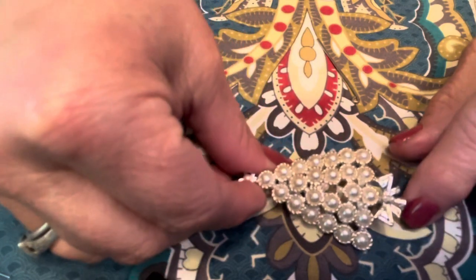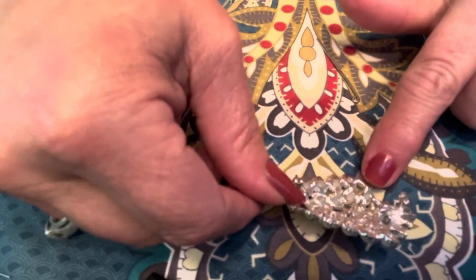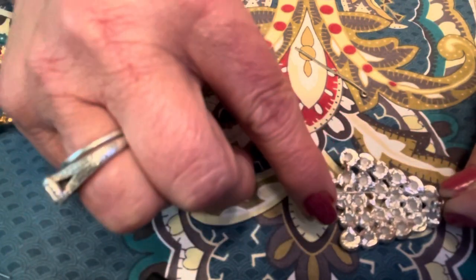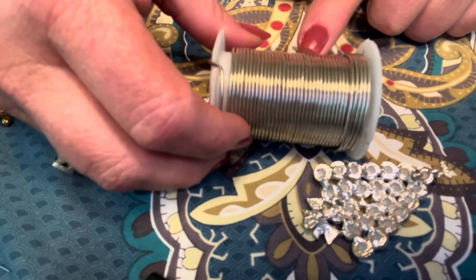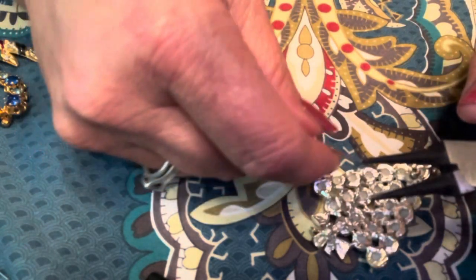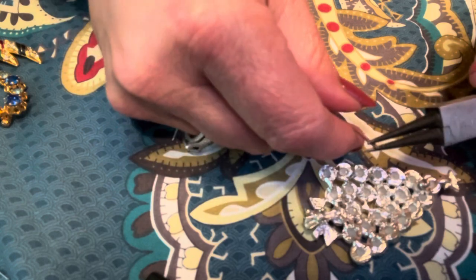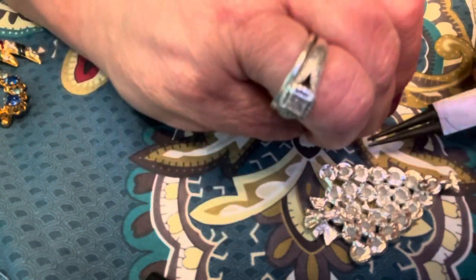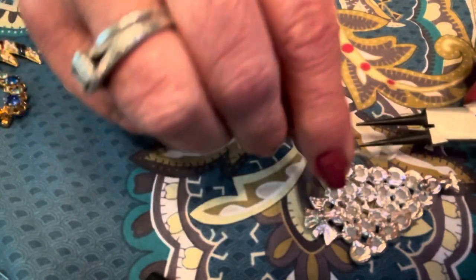I'm going to start with this brooch — this is a Christmas tree brooch and you can see that the pin is missing on it. Originally I was going to use a head pin, but the problem is it's simply not going to be long enough. Instead I'm going to be using this heavy gauge jewelry wire. I'm going to grip a piece of wire at the end with these rounded nose pliers and I'm just going to loop it around to make a loop.